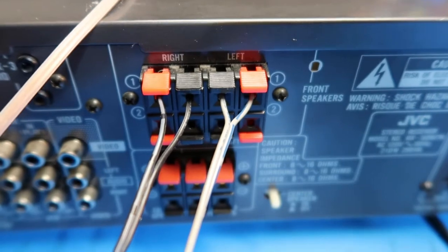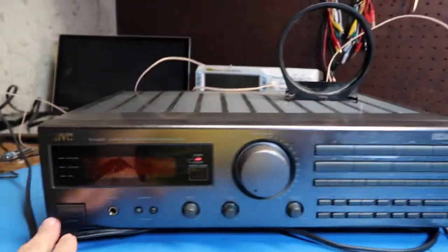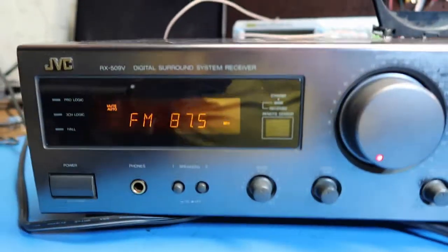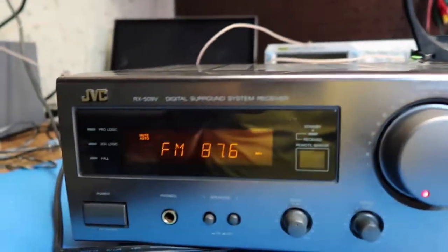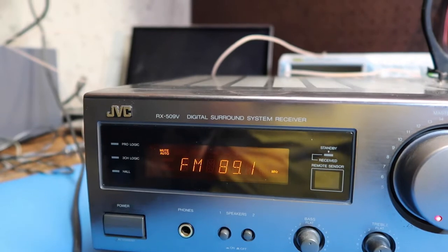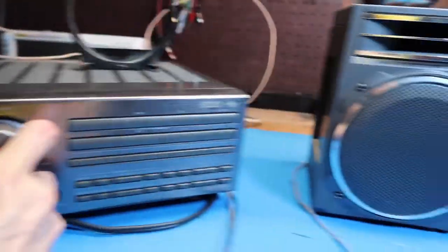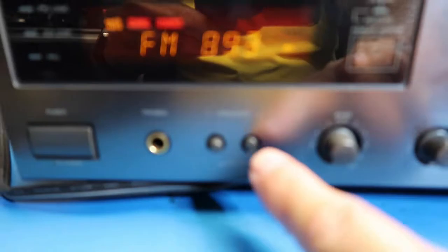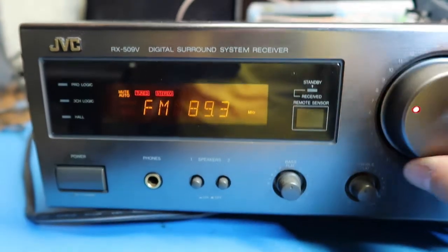We've got it set up. Turning it on — I'll turn the volume down first. On FM 87.5 doesn't seem to be locking on; that may not be a valid channel here. I happen to know that 89.3 is our local public radio station. Tuning to that — it says "stereo," so we're locking on. Turning it up to hear what we get — nothing so far, but I notice the speaker 2 button is active and speaker 1 is out, so that's the problem. Switching that now — turning it back down just in case.